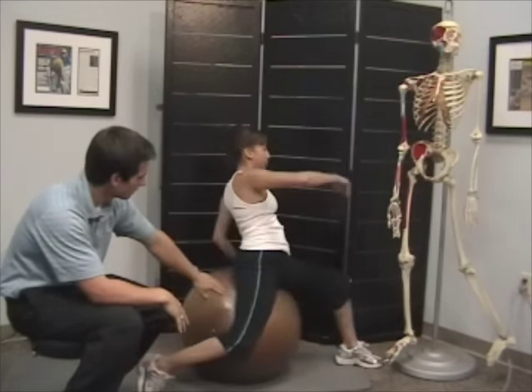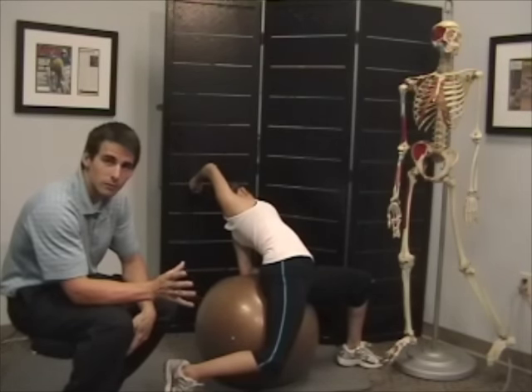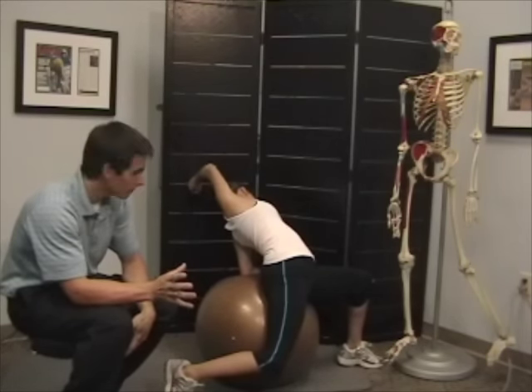You want to hold this for about 8 to 10 seconds. You can do it throughout the day, especially during periods when you're doing a lot of sitting, such as at work — every 15 to 30 minutes or so. The more often you do the stretch, the better you're going to be.